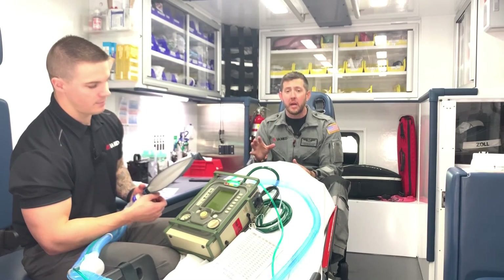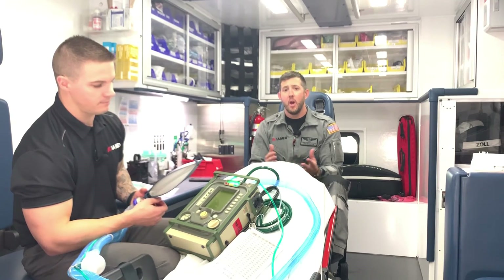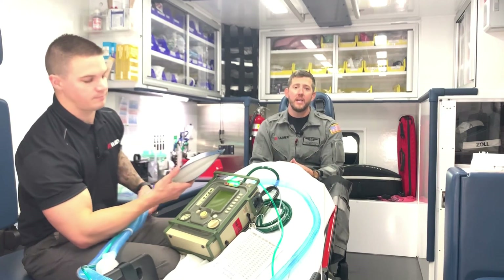Versus if the patient breathes in between a timed breath, they are taking whatever volume they want. That's just a quick breakdown of SIMV.